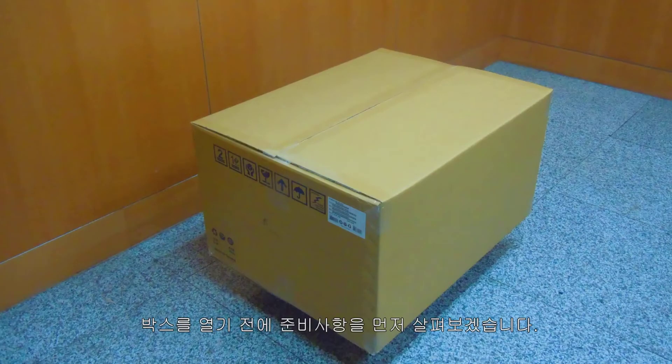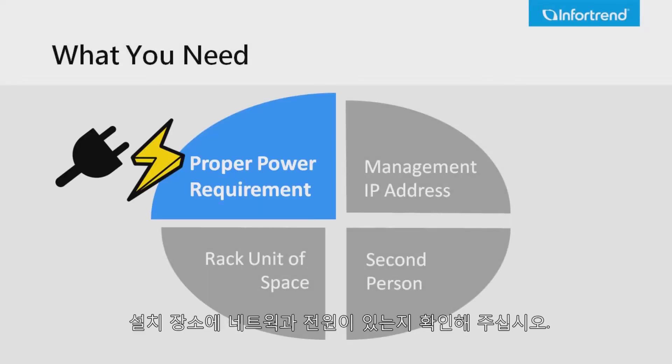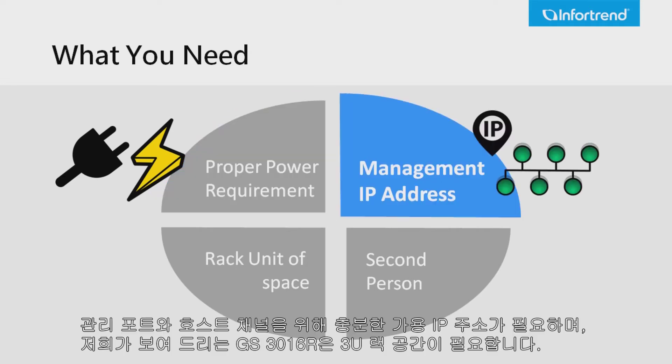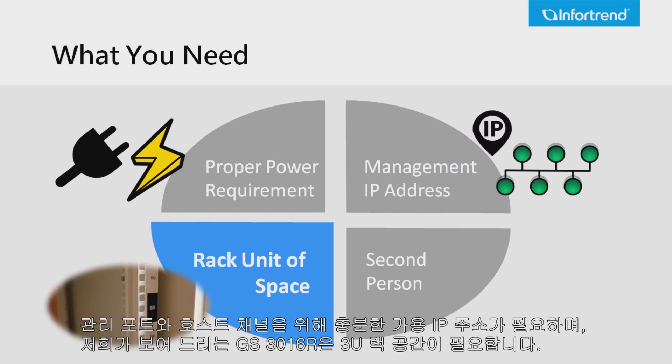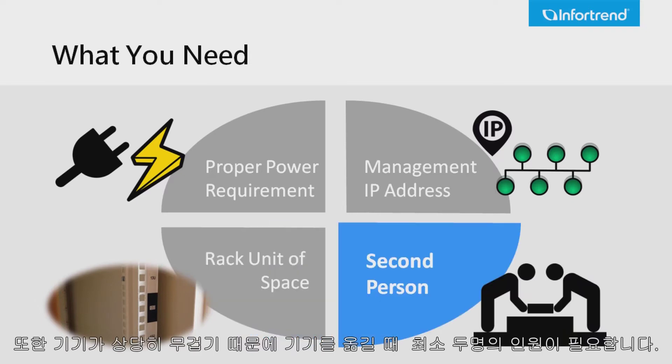Let's take a look at preparations before we open the box. Please make sure the installation site has network and a power supply. Management ports and host channels require enough usable IP addresses, and the GS1316R we're demonstrating needs a 3U rack space. We also suggest a second person to assist you with moving the device as it is quite heavy.